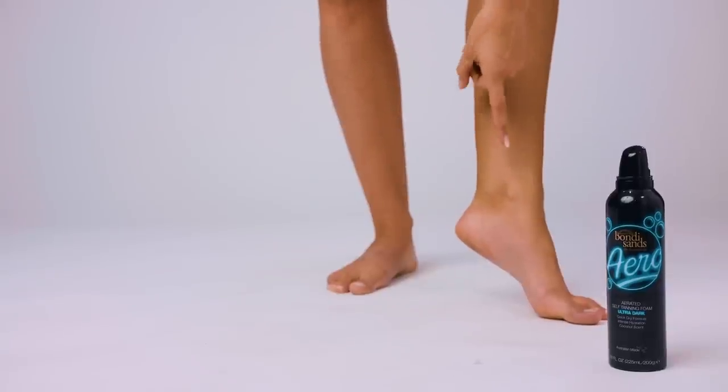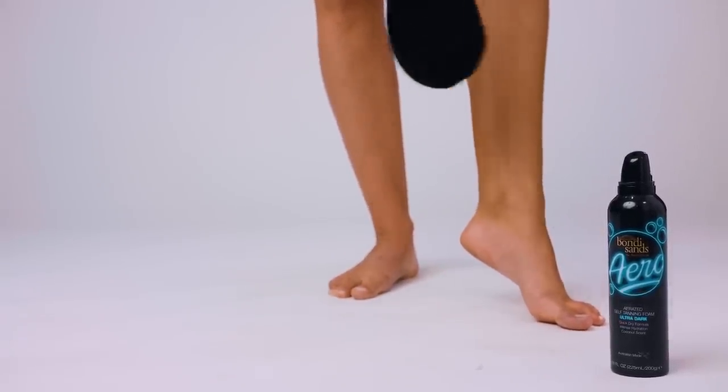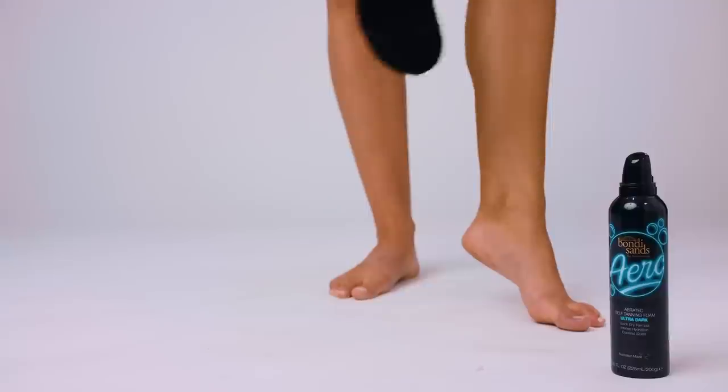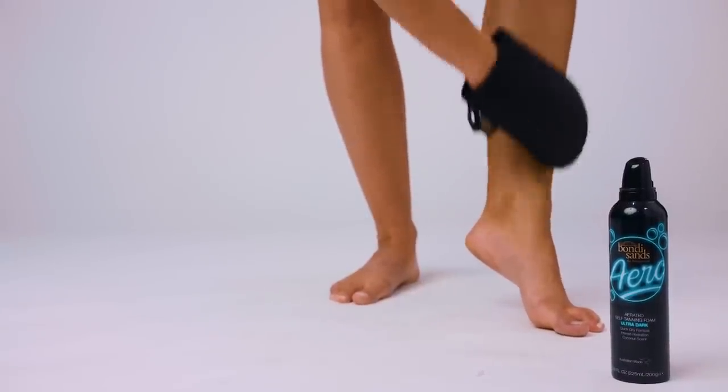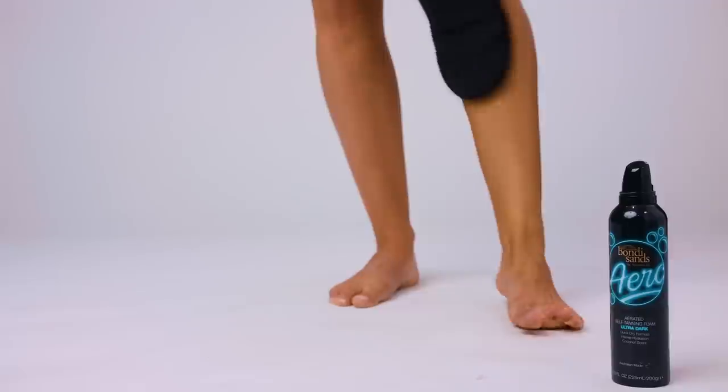When it comes to tanning my feet, sometimes I put a bit of moisturizer on my ankles as well, and I kind of just use whatever's left over on the mitt. I wouldn't pump a whole new bit of foam on there before doing the foot — I just leave that to the last bit after I've done the whole leg.